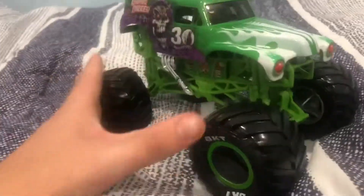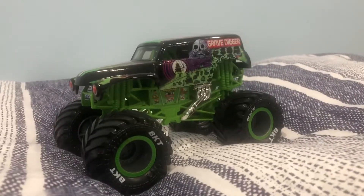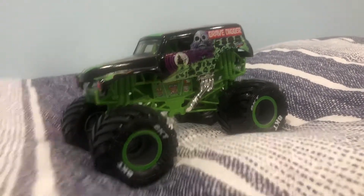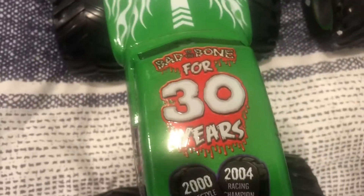So here's the Grave Digger 30th anniversary green one from 2012. Here's the Grave Digger scheme — here are the similar BKT tires, just like the Spin Master one I previously showed, which was given for comparison. These are the same models but with a different paint scheme, and it does have 'Born to Burn,' but it's different because it says 'Born to Burn for 30 years,' as you can see.